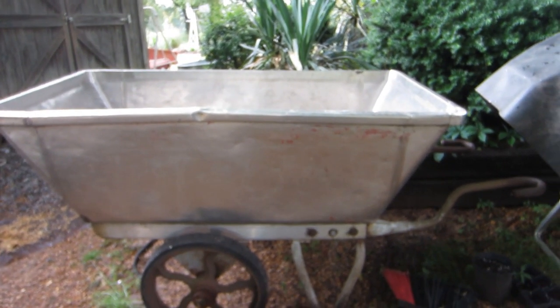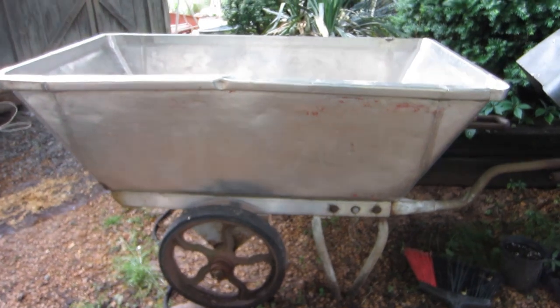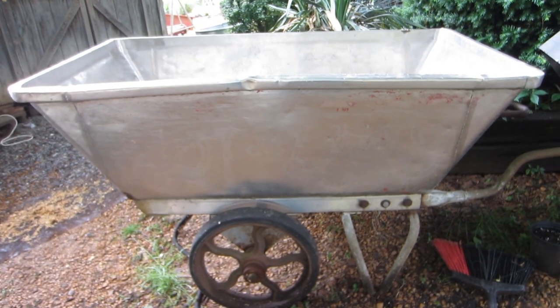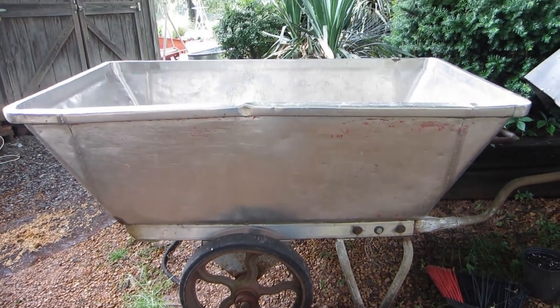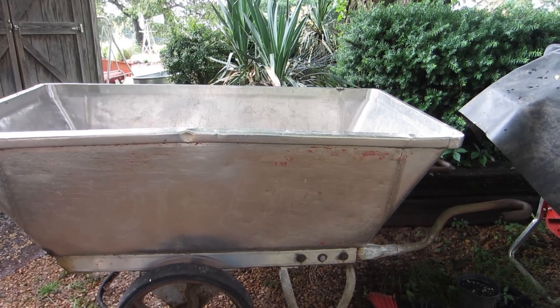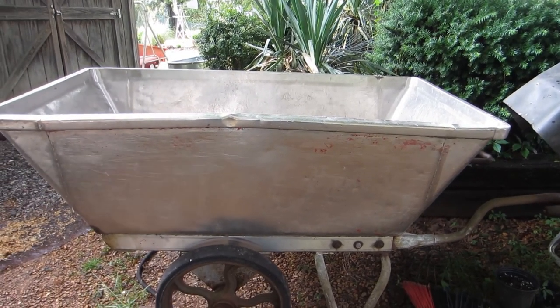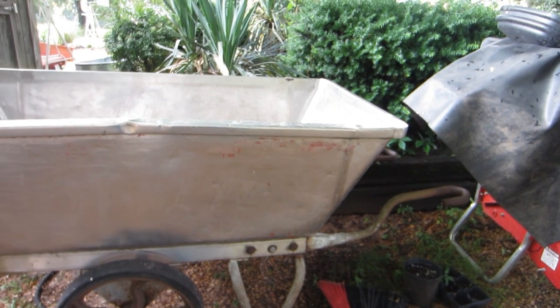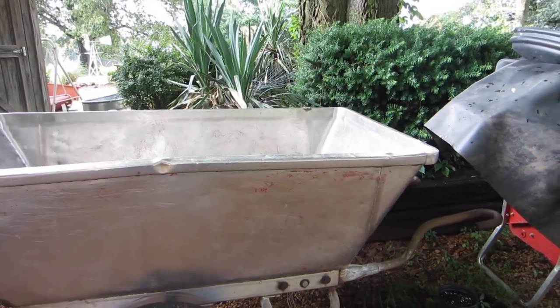Hello and welcome back to our channel. What you are looking at here is the granddaddy of wheelbarrows. We saw this some months ago on Facebook Marketplace, and we had no idea it was this big.